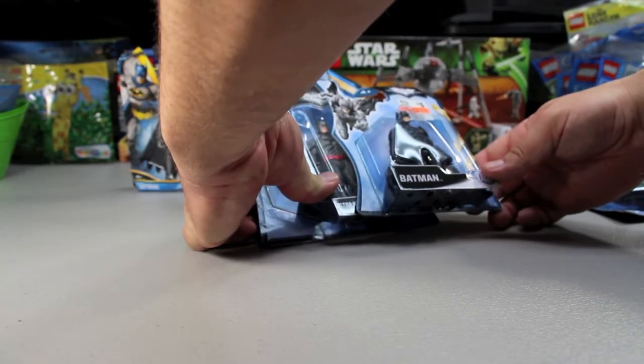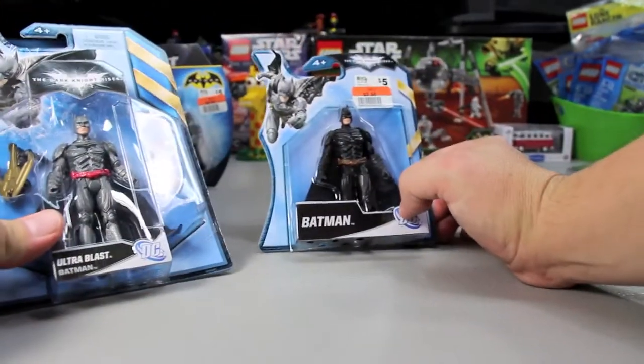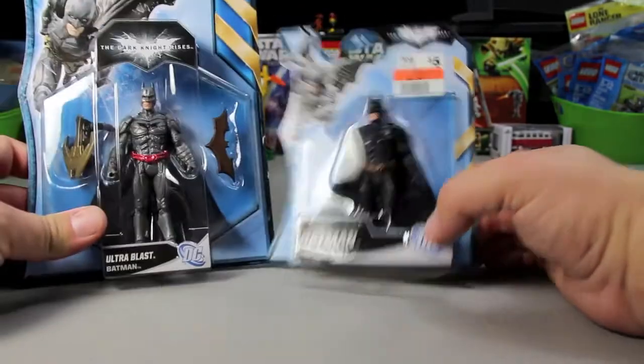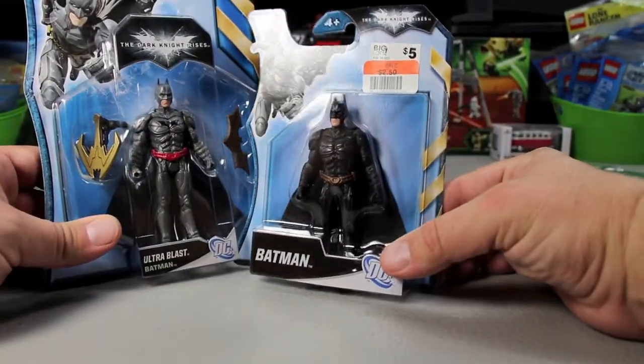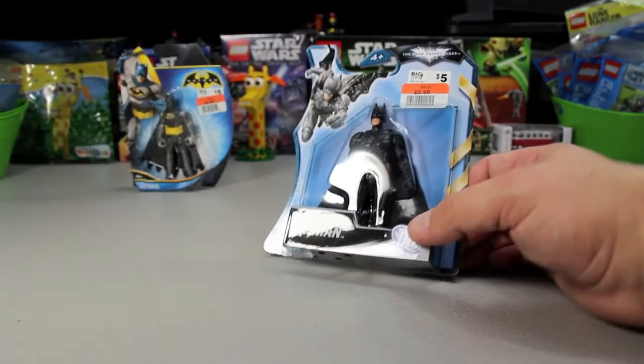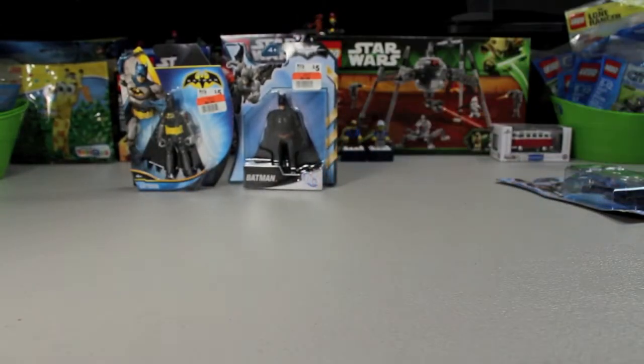I was wondering what the size difference is between these two. I hadn't measured them. You can see they're a little different — these are different scaled versions. I paid $5 for this one and about $1.63 for the other, so I'm not complaining. This one's a little taller, but that's fine — I don't care.